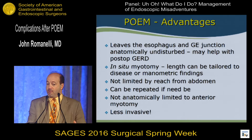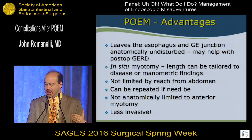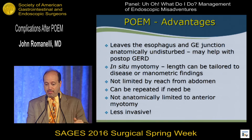Mucosal closure is achieved with endoscopic clips. POEM leaves the esophagus and GE junction anatomically undisturbed. It may help with post-operative gastroesophageal reflux compared to Heller myotomy — that's still under investigation. It is an in-situ myotomy, and length can be tailored to the disease or to high-resolution manometric findings. You're not limited by how far up the esophagus you can reach from the abdomen, it could be repeated if it fails, used as salvage after failed Heller myotomy, and you're not limited to anterior myotomies. Obviously it's less invasive than a full operation.